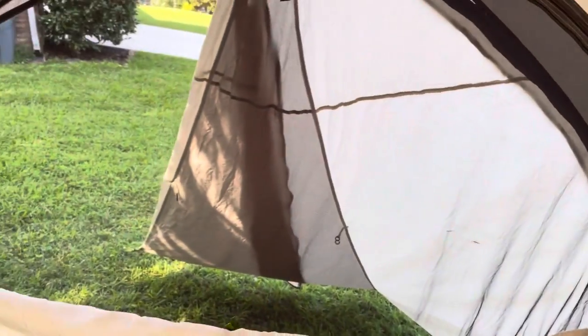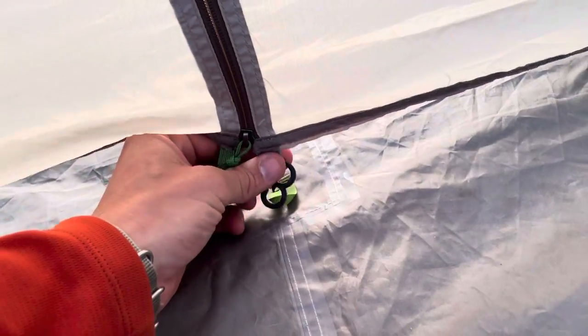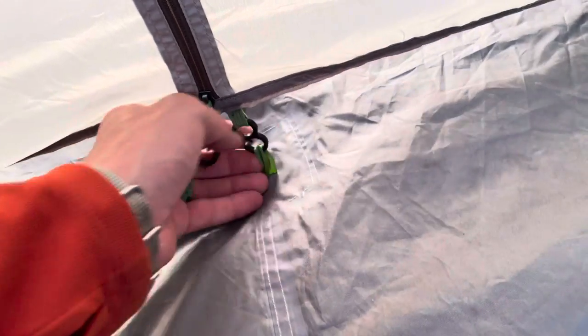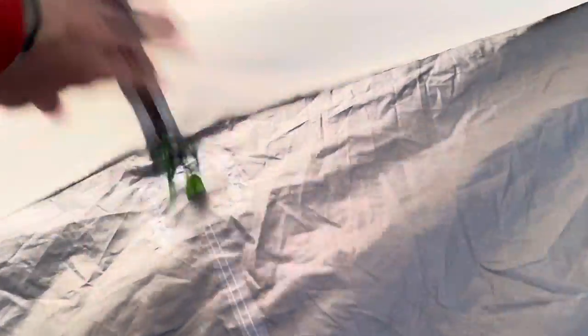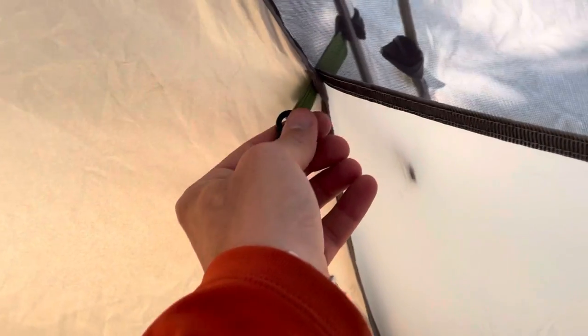This also has a window. The Base Camp has full mesh; this has half mesh with the window. This also has a divider so you can have a kid's side and an adult's side. But they give you a little loop at the bottom for you to clip these things, and almost immediately — just with a small amount of use — these things unclip. You pull it up and as you drop it, it slips out. I don't understand why they don't use more tension or a different style clip. We had a small problem like that on the Base Camp as well.